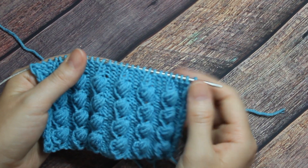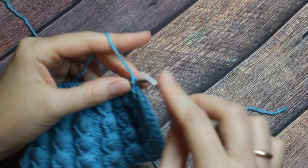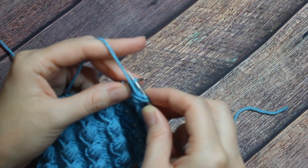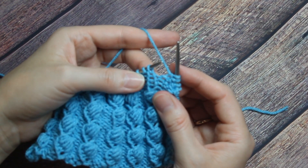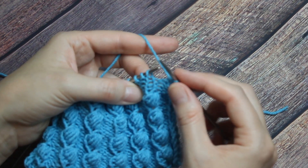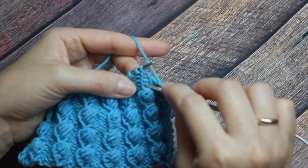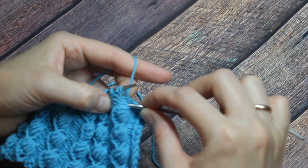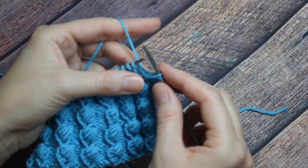Вот так у нас сейчас выглядит наше вязание. Приступаем к вязанию пятого ряда. Кромочную снимаем, провязываем 3 изнаночных. И теперь мы дошли до самого интересного места, где у нас лицевая петля была провязана 4 ряда. В самую нижнюю, четвёртую петлю вводим спицу, подхватываем ниточку и вытягиваем. Нам сейчас нужно будет вывязать 9 петель.